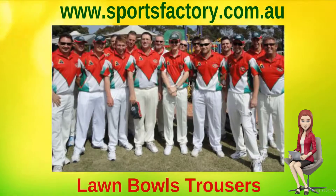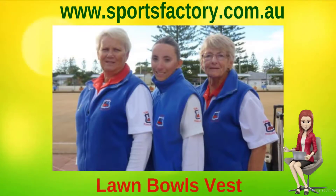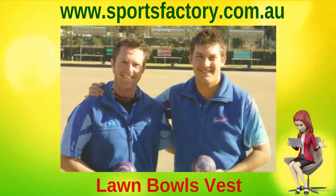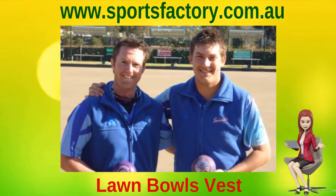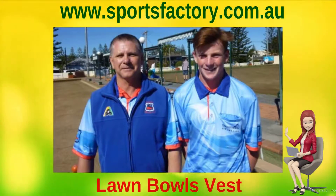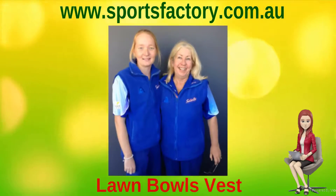We manufacture all your shorts and trousers with a fully elasticized waist, with a functioning drawstring on the inside waist for a comfortable and durable fit. Two side pockets and your choice of a back patch pocket, or a hidden pocket for a seamless look. You can choose to have your shorts and trousers made with or without pin stitching down the front of each leg for a tailored look.